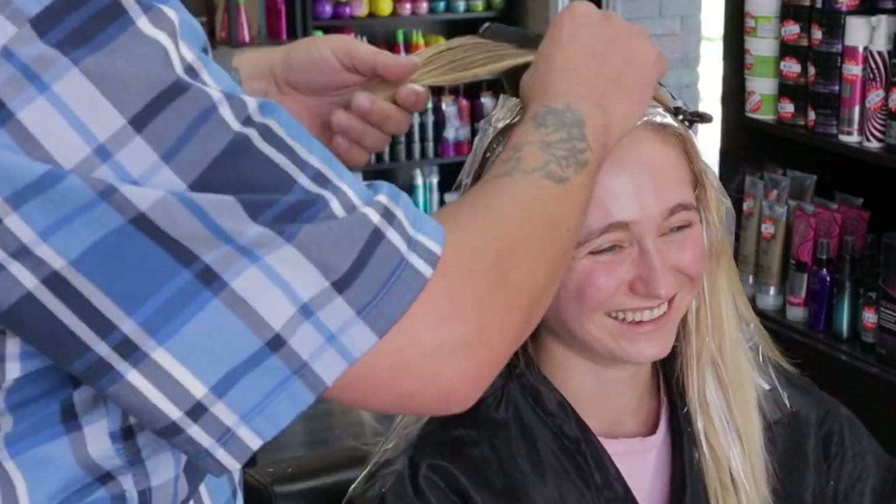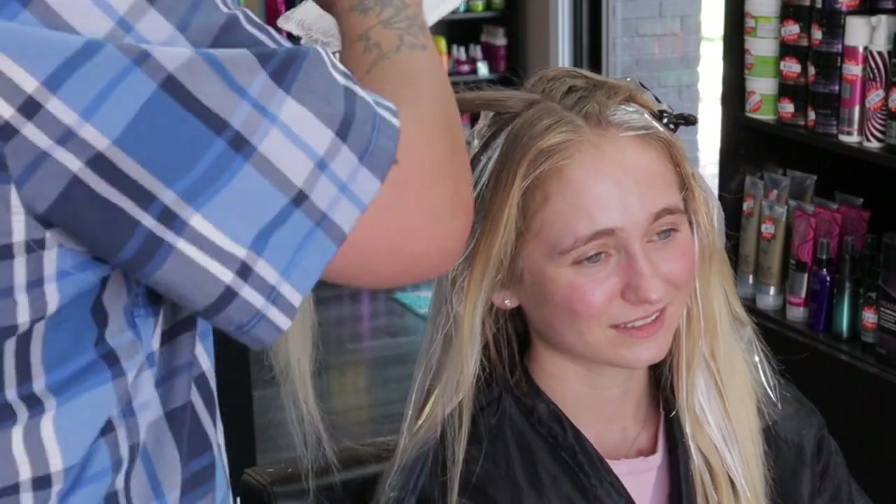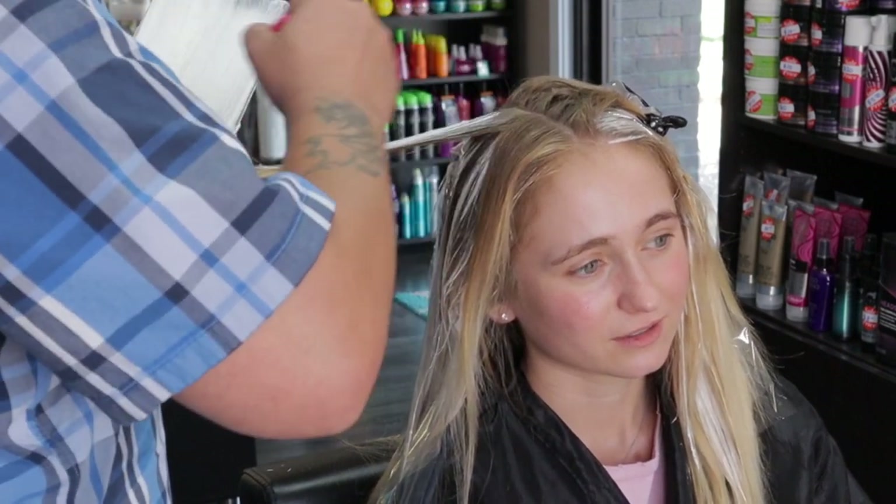On these last two sections, I'm applying a lot of lightener because I want to achieve a lot of lift and get her that really nice bright blonde she's looking for.